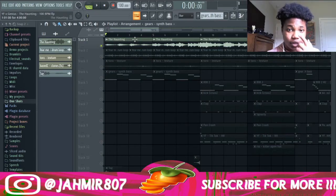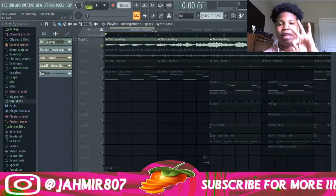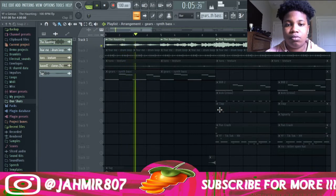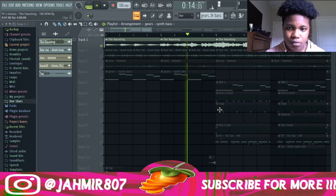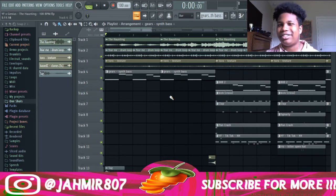First thing I started off with was this loop that they had for the competition. They said you can use your own DAW, so I used FL Studio, of course. This is the sample I had — it had three parts and I broke it down. It was a pretty good loop; it had like an eerie feeling to it.